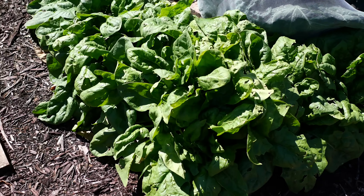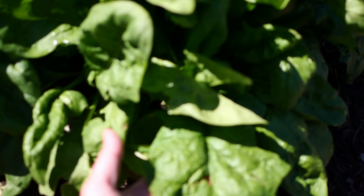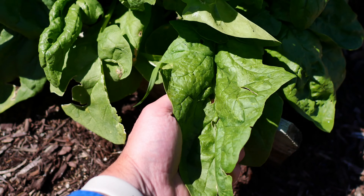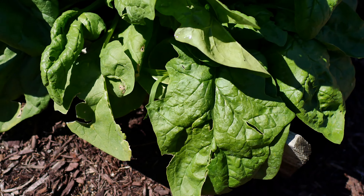Spinach — we've been eating a lot of it but the leaves are huge, which is great because these make great taco shells if you like tacos.